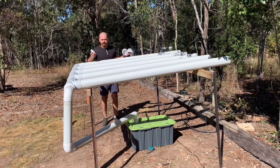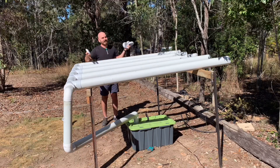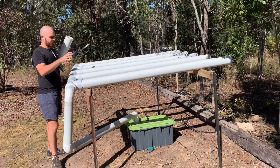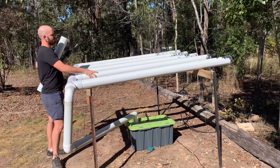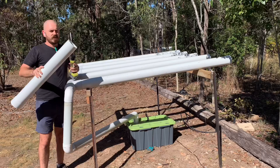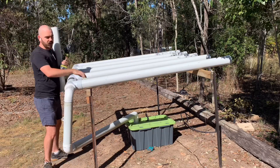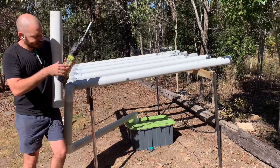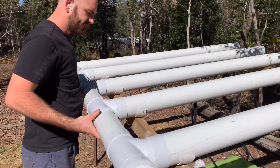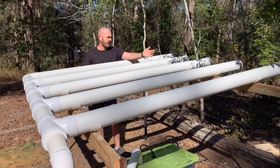You know those things that just go off without a hitch? This is one of them — which is fantastic considering what was here before. I'm just going to add end caps to the ends of all the pipes to hold all the channels in place. The weight of the system itself will hold it down, but to stop them sliding around I'm going to cut some slices of pipe, cut them in half, and screw them down into the wood on the frame — that will just stop the pipes sliding around. All the NFT channels are in place and held in by our little holders.